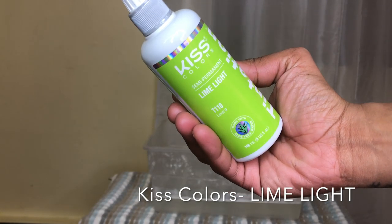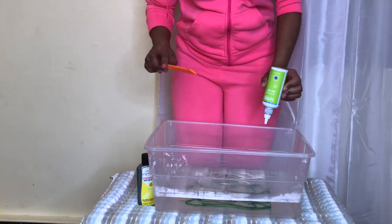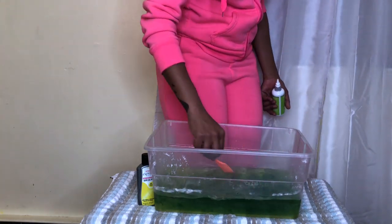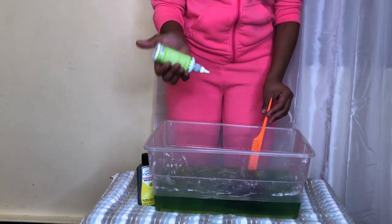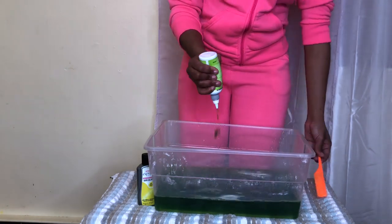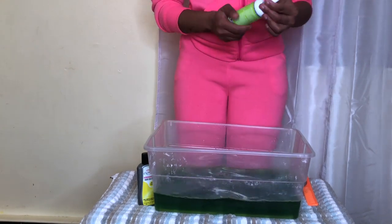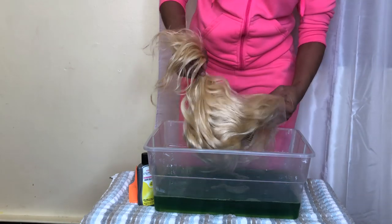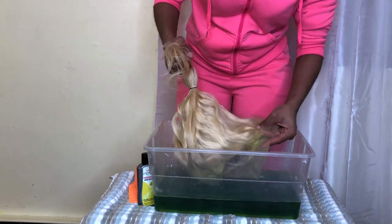We're starting off this tutorial with the Kiss Summit Permanent color in the shade lime green. I'm adding this to some boiling water and mixing it out with my comb — we're using one bottle. Because I wanted two colors on the unit, I put the unit in a ponytail. I'm going to dye the roots all the way up to where the rubber band is, and then the ends I'm going to put in yellow. From the root upwards it's gonna be green. There's a rubber band holding the hair and I'm just dipping the hair into the water.